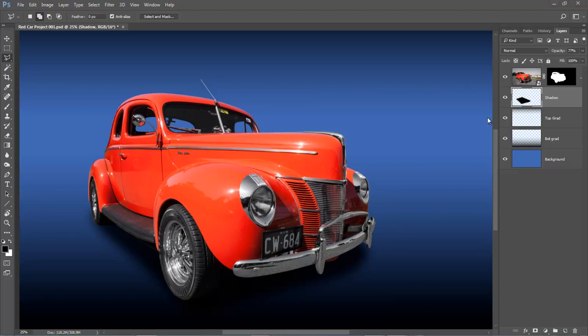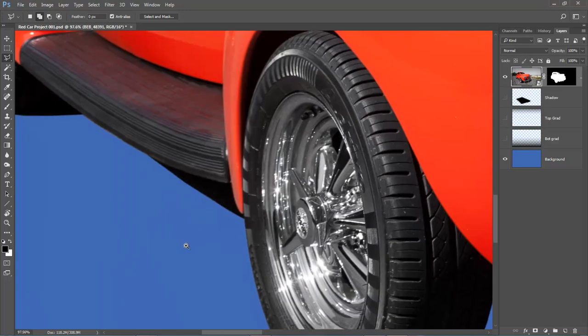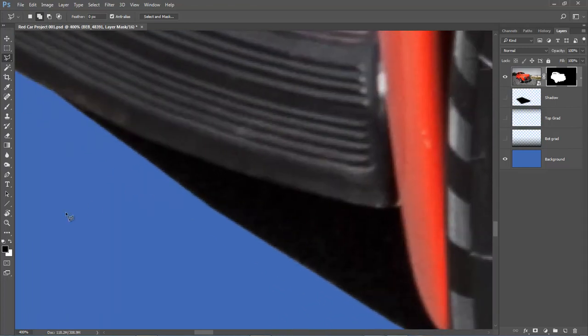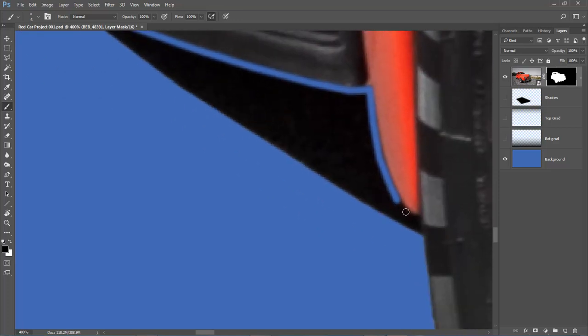Now let me put right my little mistake. I'll turn off the shading layers, go back to my car's mask, zoom back up to 300%. I've got black and my soft edge brush at about size 6. Click down at that point, move a short distance and click again. On some straight edges you can actually make quite long steps and the process speeds up considerably. This bit here I'll just paint out quickly with my brush.